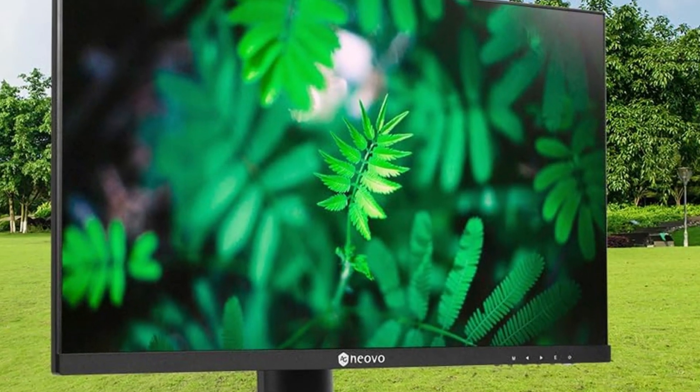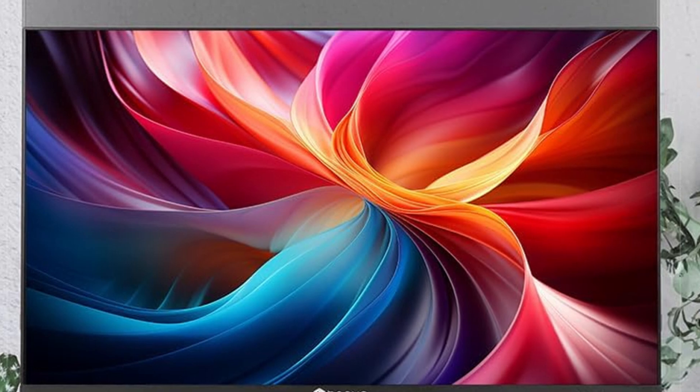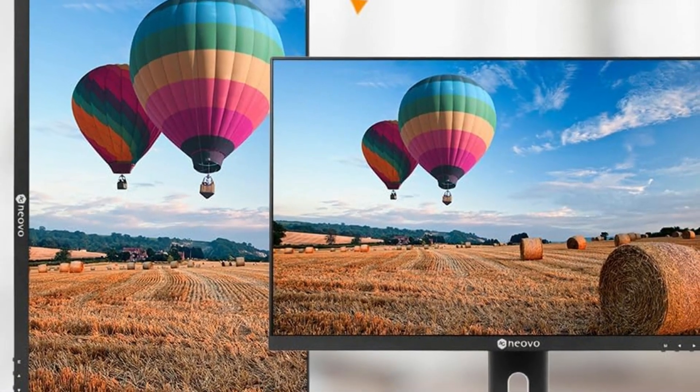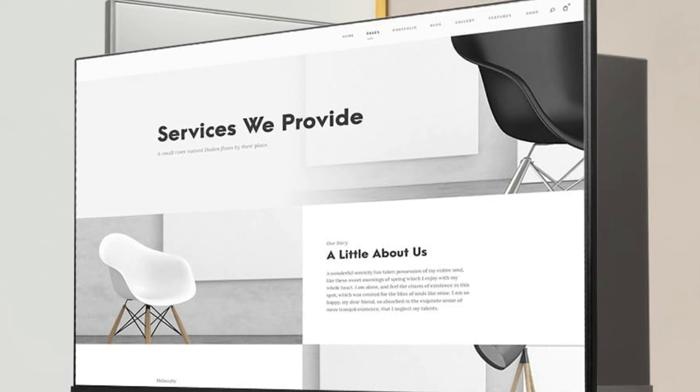Gamers, listen up. The MH2403 boasts a 100Hz refresh rate, coupled with FreeSync technology, delivering smooth, tear-free gameplay. Whether you're exploring vast landscapes or engaging in fast-paced action, this monitor keeps up with the action, ensuring a seamless visual experience.